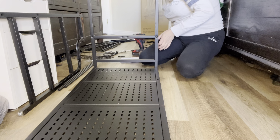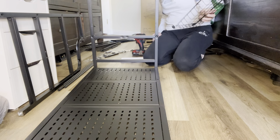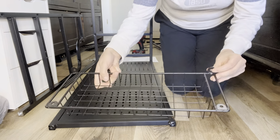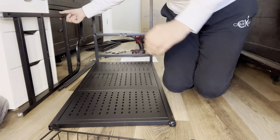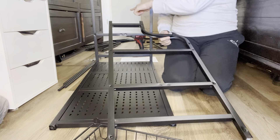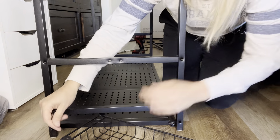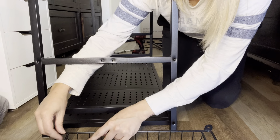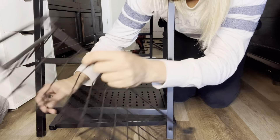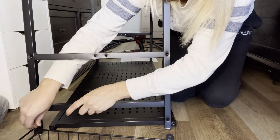I'm going to do the same thing to the other side, but on that side we're going to be adding this basket. You can see it has these two holes right here, so we're going to make sure the bars are facing the same way. This little curve up top is matching the other side, and then we're going to do the same thing — this goes this way, just like this.